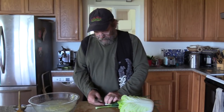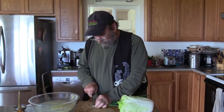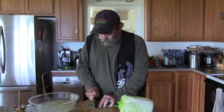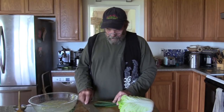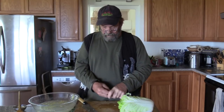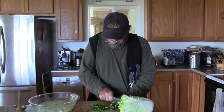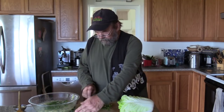Next I'm going to take my green onions, cut the root end off, flip them over, cut the tips off. Then I usually take green onions, fold them in half, and cross cut. That goes into the salt brine too.